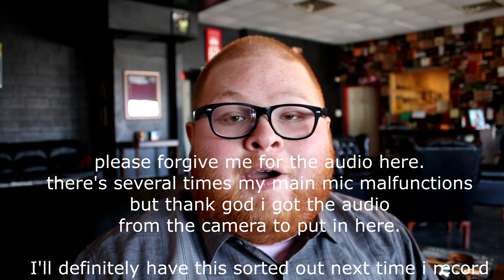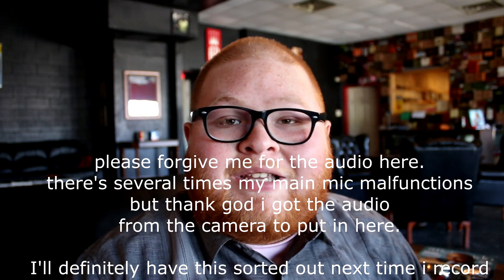Hello everyone, my name is Jose Sweet and welcome to my YouTube channel. This is the first video of many where I talk about cigars. I work in a cigar shop and I have a huge passion for cigars. I've been smoking cigars for a few years now and I thought I'd combine my passion for cigars with my hobby of video creating.